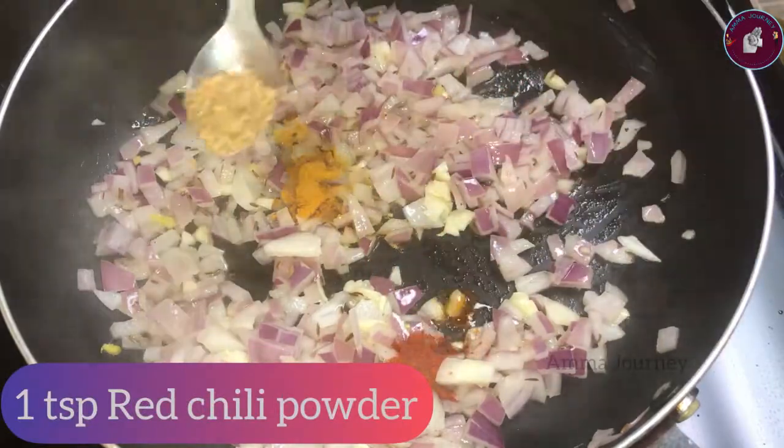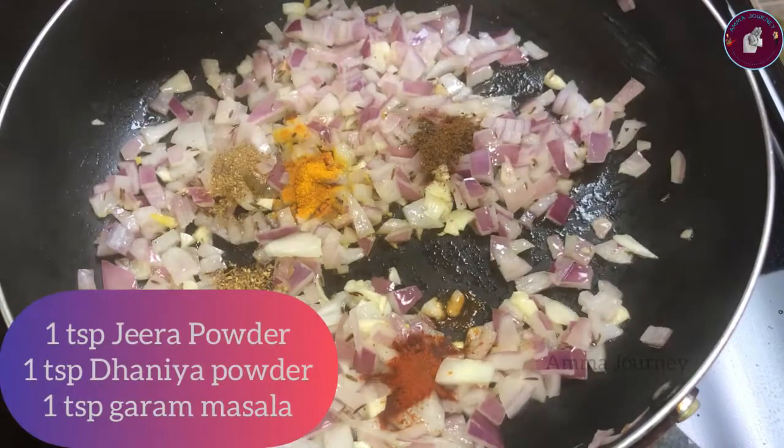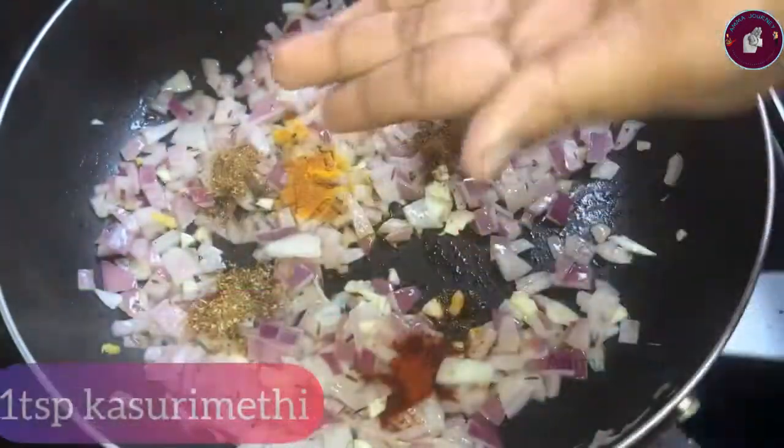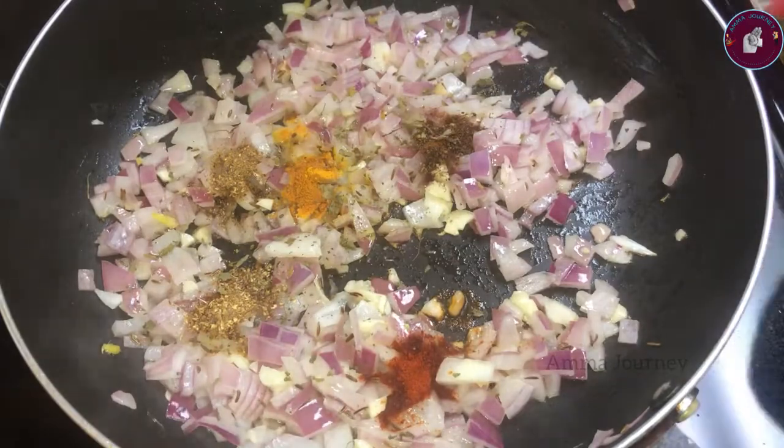After a minute, I will stir with 1 tbsp of pasta, 1 tbsp of sauce, half tbsp of sauce. This is a curry masala.